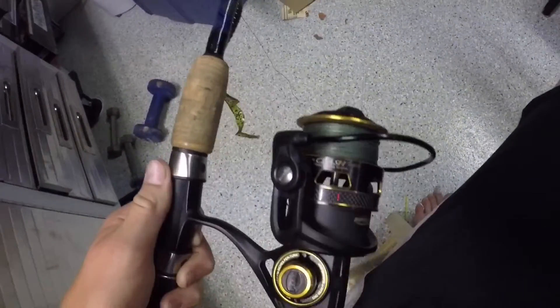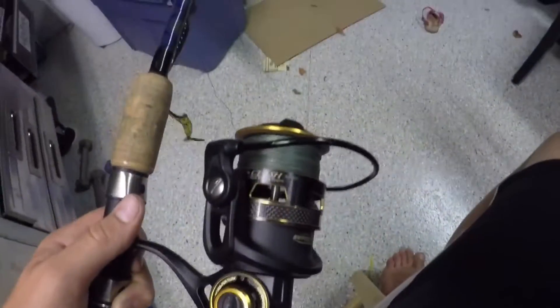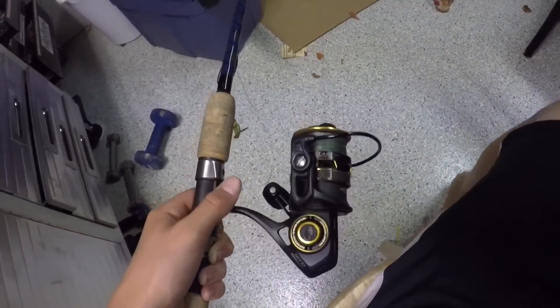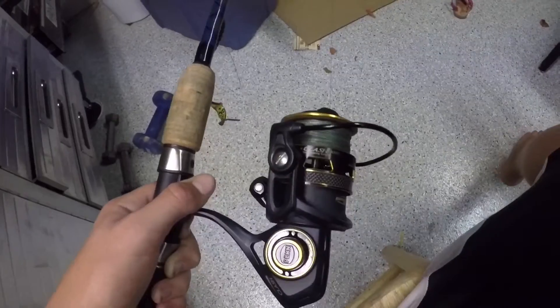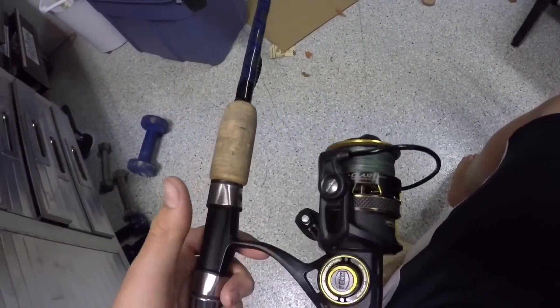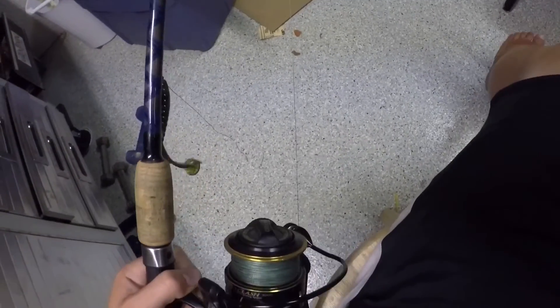I'll actually leave the link in the description to the Penn Class 3000 and to Mud Hole's website if you want to create a rod yourself. My dad is actually going to be making me a baitcasting rod next, and I'm going to be getting the Lew's LFS spool. That'll be a very nice setup coming up next.